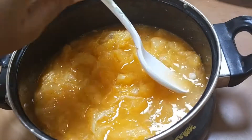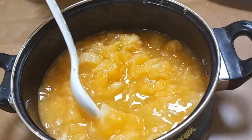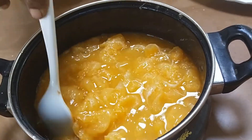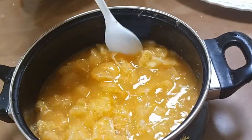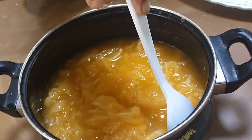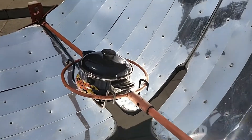Now it has become quite syrupy. We are removing the remaining seeds from it and mixing everything well. Now we'll place it on our parabolic solar cooker and check if our jam is ready.